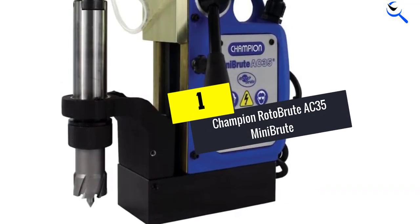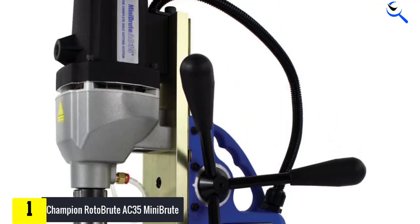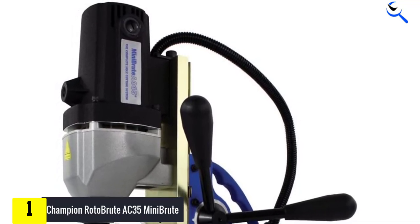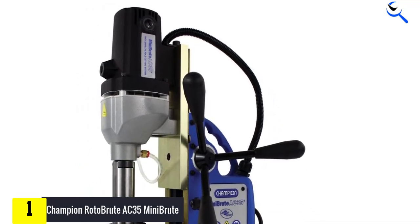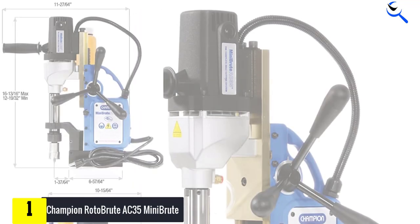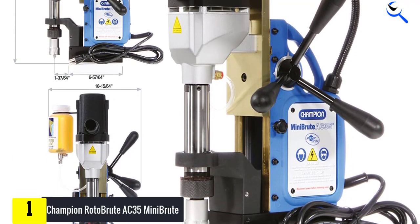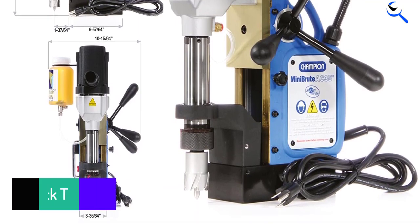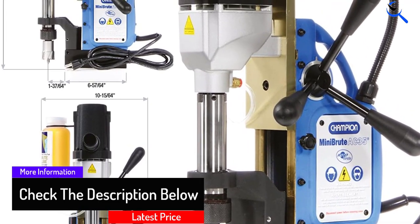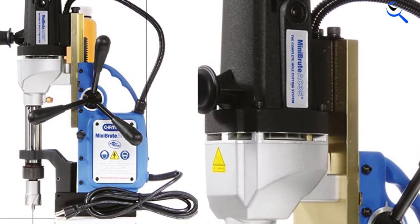And finally at number 1, the Champion Roto Brute AC35 Mini Brute. The Roto Brute AC35 has earned a great reputation for its outstanding features. It is one of the most powerful hole cutting machines on sale, designed to give you the ultimate drilling experience with its six powerful magnetic drills. It is constructed with high-quality materials for both workshop and heavy-duty use. The Roto Brute AC35 features carbide-tipped annular cutters and carbide-tipped stack cutters which help to optimize its performance by simplifying its steel cutting process. It also comes with a customized lubricant that aids in heat dissipation while ensuring a smooth and faster drilling operation.